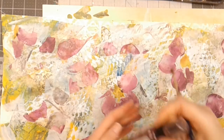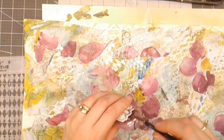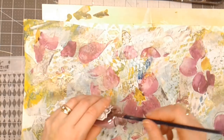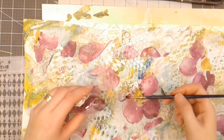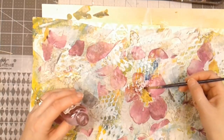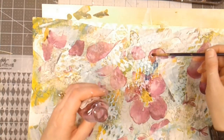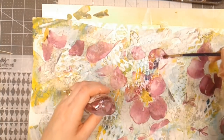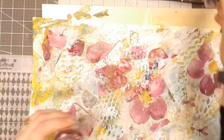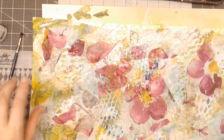I've got some Tattered Angels Glimmer Mist in Cranberry Zing, shaken up. I'm going to attempt to loosely watercolor the other side of the flowers that are missing. It may not be dark enough — I may have to add some more colors. My idea was to play with this and basically watercolor in the petals that are missing from the napkin where I tore it apart. I'm kind of liking it, but I think I need an undercolor that's a little bit darker, so I'm going to dry this and may come back with some acrylic paint.